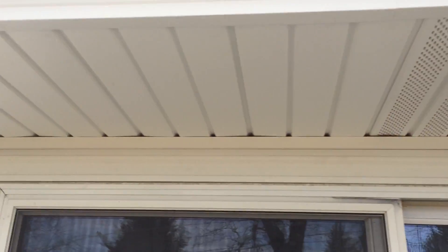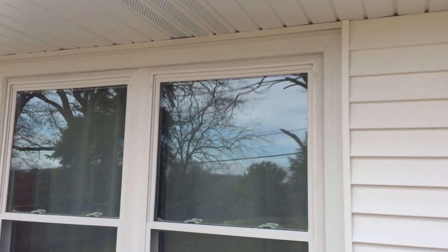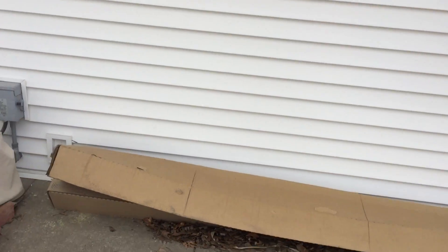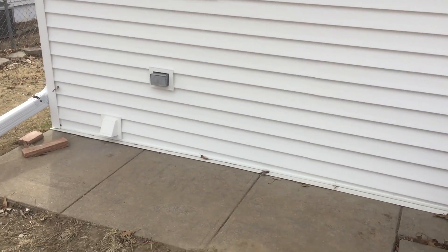This is aluminum soffit fascia. Aluminum soffit doesn't sag like vinyl soffit does, and it doesn't rattle around in the wind because you can nail it tight. We got utility blocks around everything.